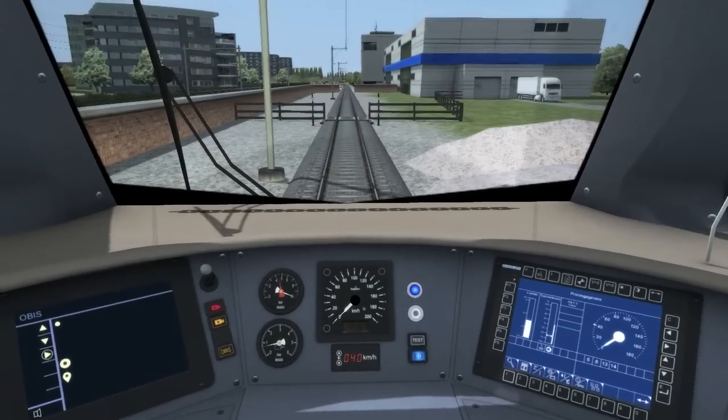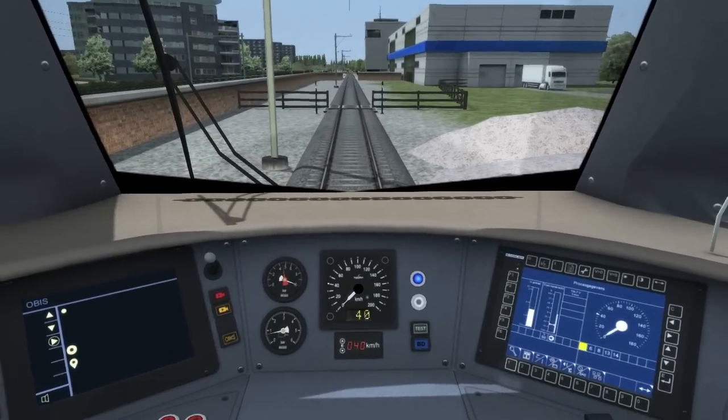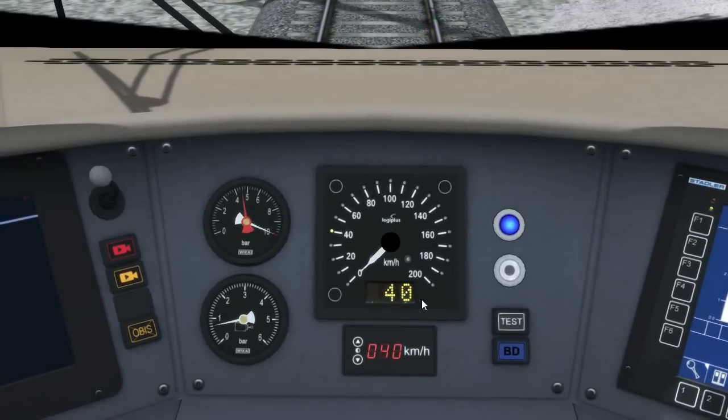We will now activate the ATB system. The speed limit that ATB is asking me to adhere to is 40km/h — that's the yellow display. That is not to be confused with this other 40km/h, which is our cruise speed.